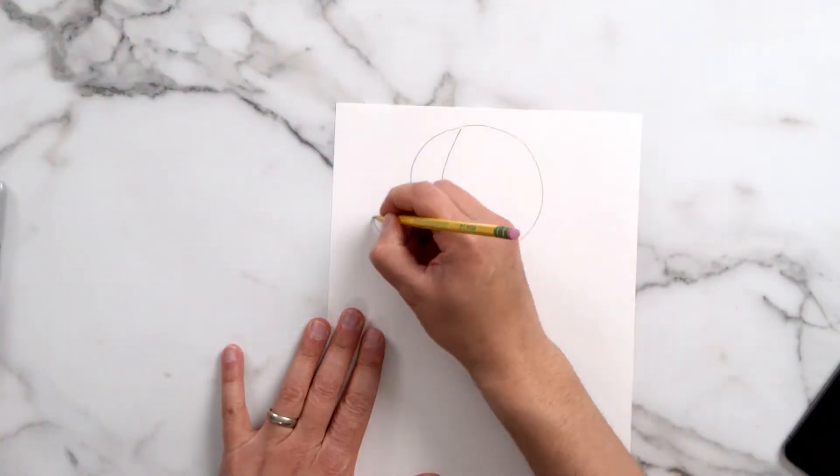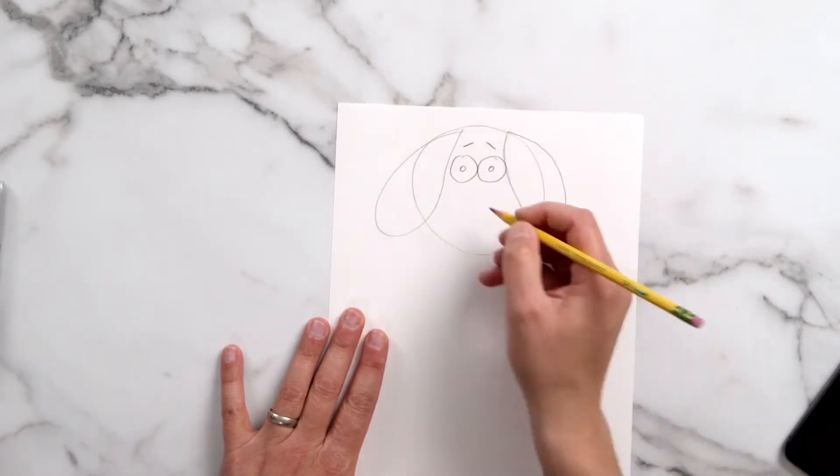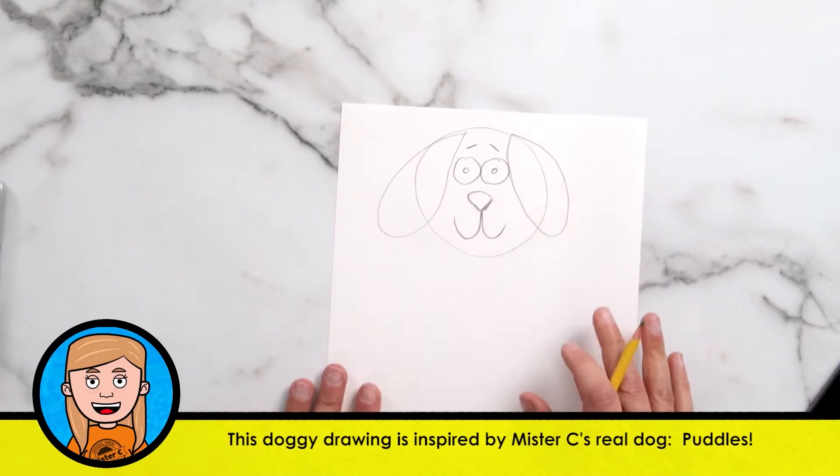Start with the head. I want to make the head really big. I'm going to give some big ears, some really big eyes, a nose, and a point on the bottom. Alright, there's our head.